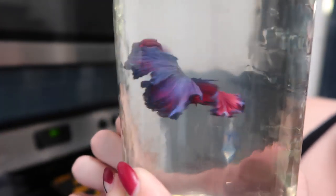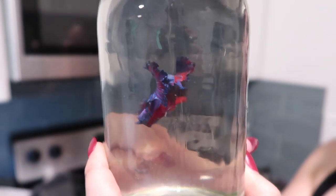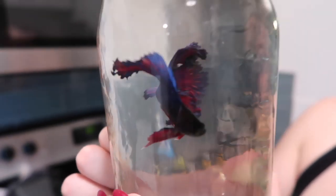Oh yeah, there he goes. Look at Wanda going crazy. We're going to have a new tank soon, Wanda. I mean it's really your old tank, but it's in a new place. She won't know the difference — or he won't know the difference. Doesn't matter. Our betta fish is gender neutral.